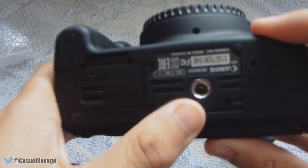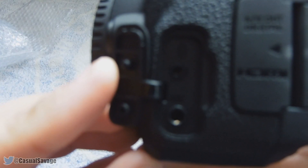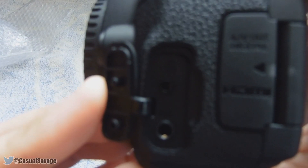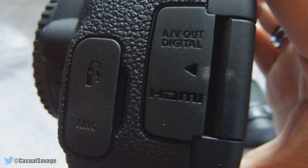As you can see underneath it has the tripod mount. On the side here you can put a mic in — an external mic right there. And I have ordered a mic, which I'll get into at the end. Here is the AV out, digital, and an HDMI port.